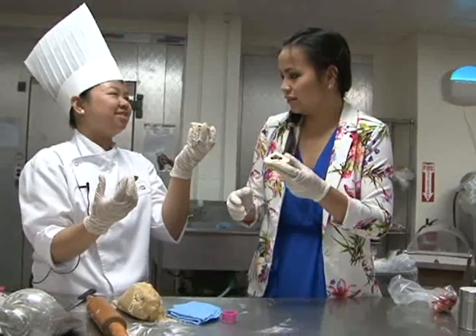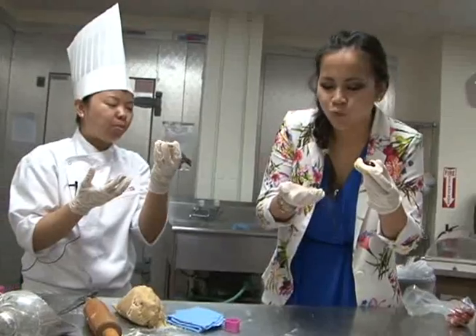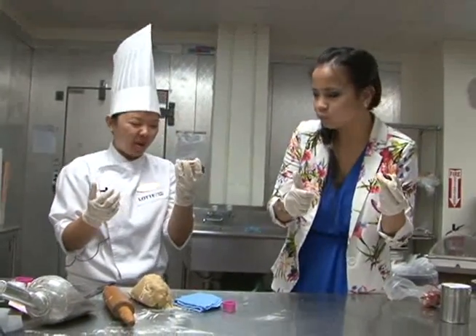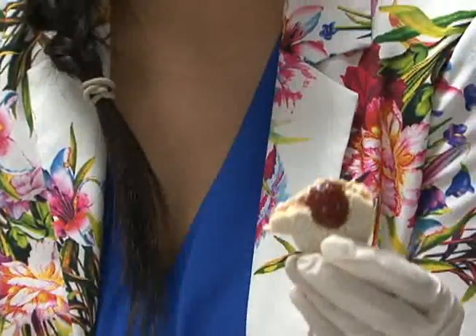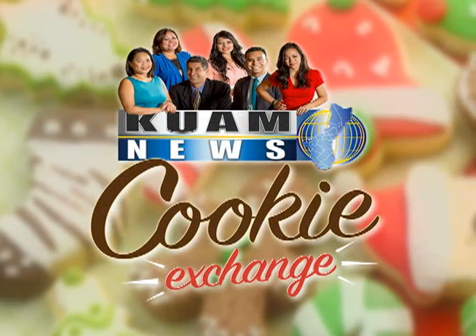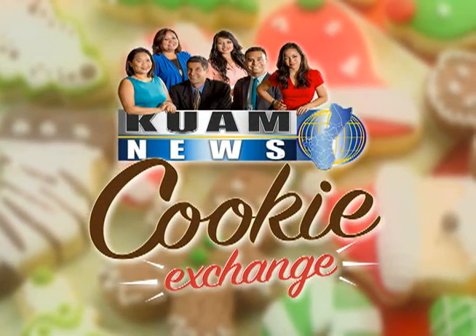So it's a tasting part? Yes. Cheers! People have sweet teeth — sweet tooth — I have like a whole mouth. Anything else you'd like to say about this cookie? It'll bring you back to your childhood. Really good. It'll bring you back.